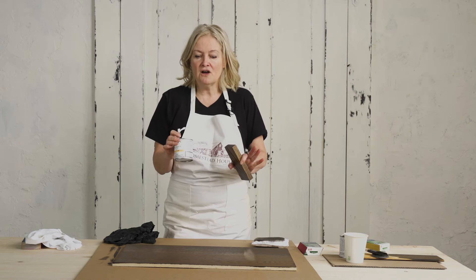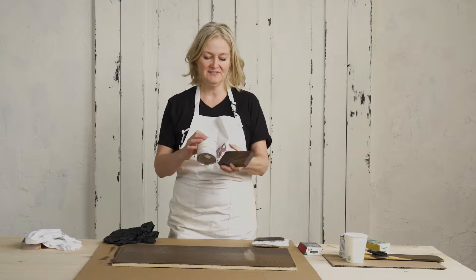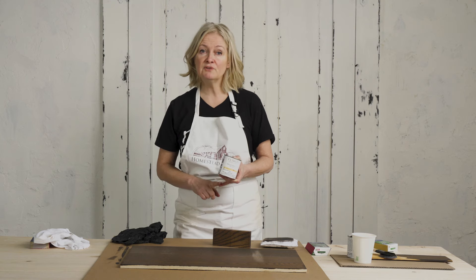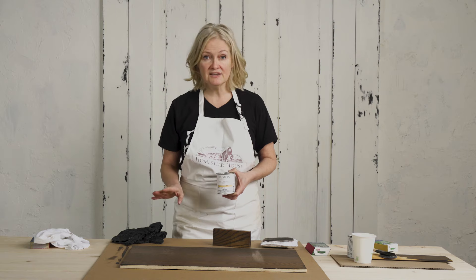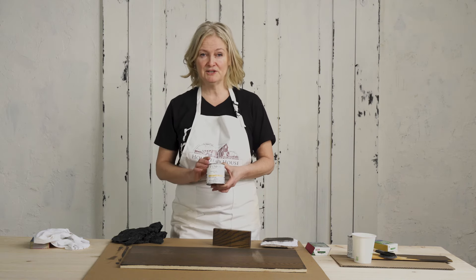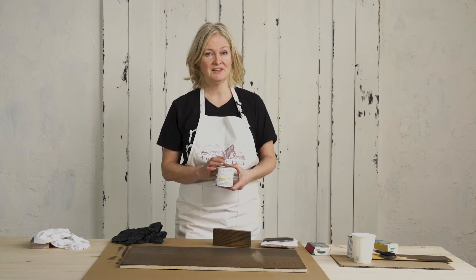If you feel you need even more protection, just put on another layer of the natural SFO. Never come along with something like a water base because it's going to distort the richness that you get with this Stain and Finishing Oil. On raw wood, two coats is the bare minimum to give you that super durable finish; three coats if it's something like a floor or a tabletop that's washed daily. Rest assured you don't need any other top coat on this particular product. Please write any comments or questions below, and I hope you have found this helpful.